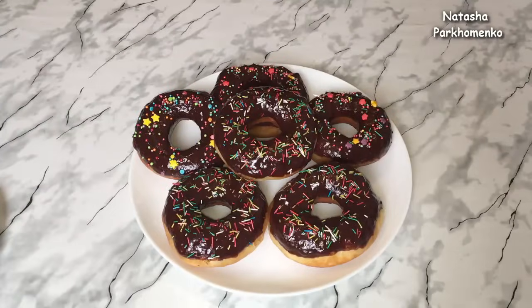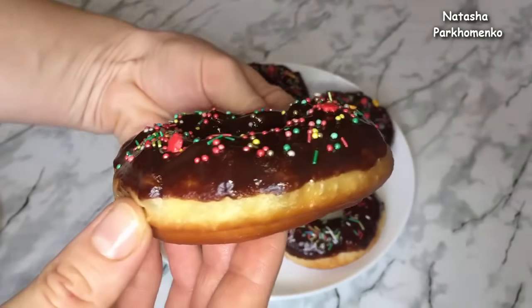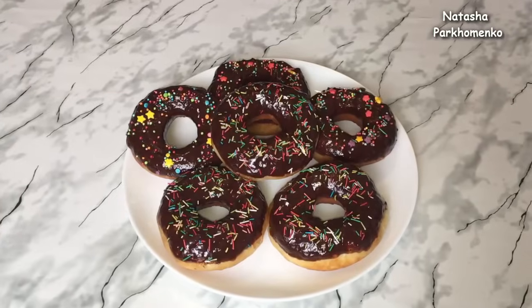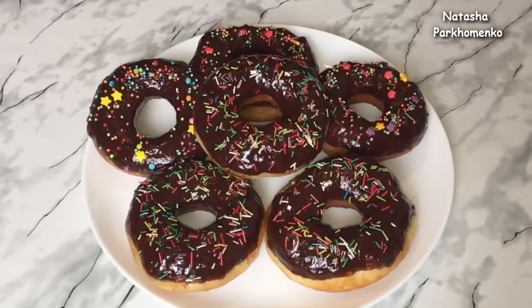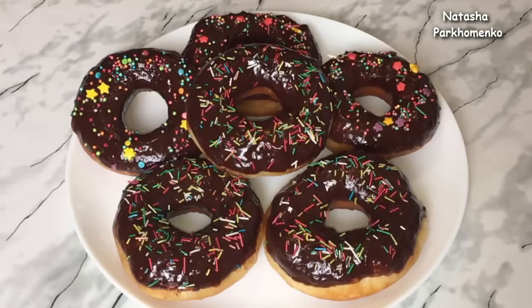Пончики в шоколаде готовы! Вот такие получаются аппетитные, красивые и очень вкусные пончики. Знаю, вы мне будете писать, что это жирно, не очень полезно. Но иногда можно порадовать себя не очень полезной вкусняшкой — ведь одно из удовольствий в жизни это вкусно покушать. Поэтому всем рекомендую приготовить эти вкуснейшие пончики и насладиться их замечательным вкусом. А с вами была Наташа Пархоменко. Смотрите мой канал, ставьте лайки, пишите комментарии, обязательно подписывайтесь и нажмите на колокольчик, чтобы вовремя получать уведомления о новых видео. Приятного аппетита и до новых встреч!